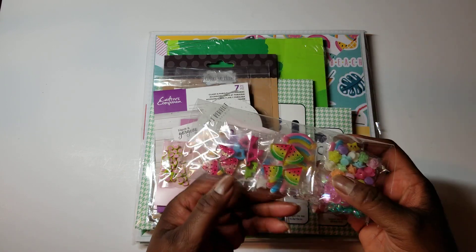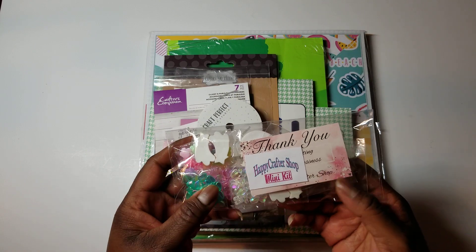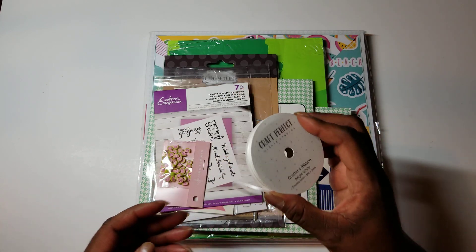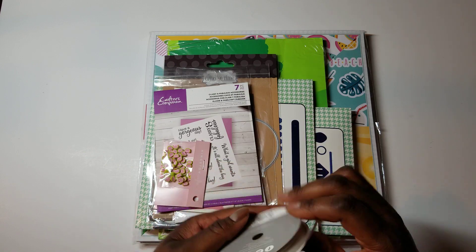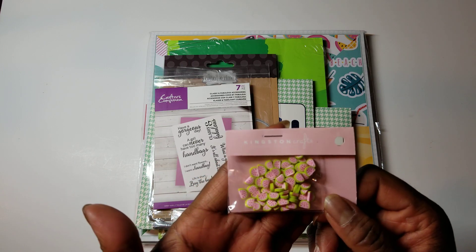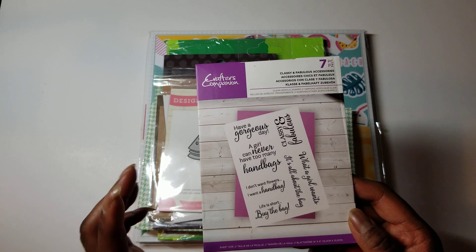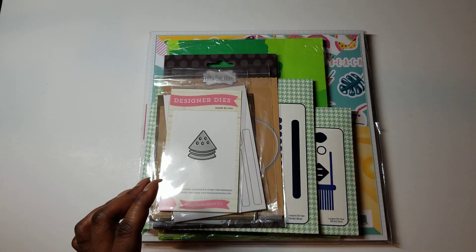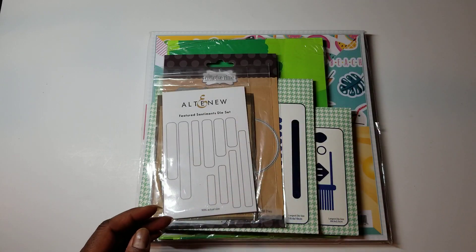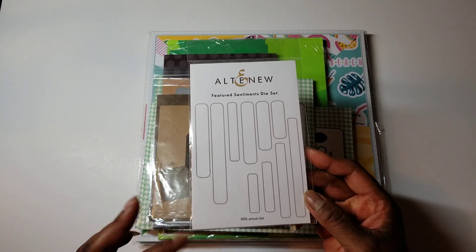I used one of these watermelon slices and this watermelon popsicle, which is from a kit that I got from Lisa who has the Happy Crafters shop. I used some 3mm white ribbon from Tonic Studios. I used a few of these little watermelon slices from the Kingston Crafts Company. I used two of the stamps from this Crafters Companion Classy and Fabulous Accessories stamp. I used this watermelon slice die from Echo Park. A lot of these things I had never used before, except for the diamond dots.